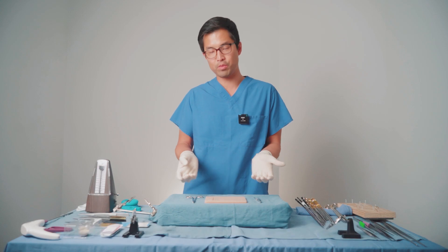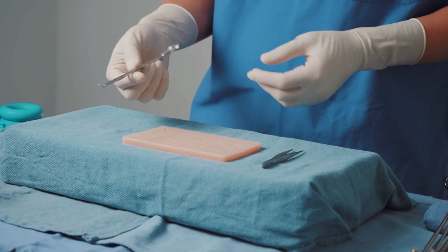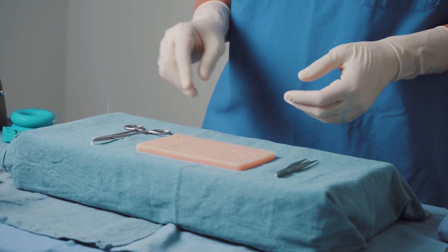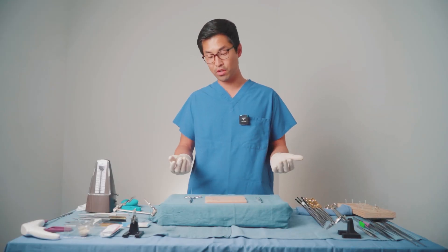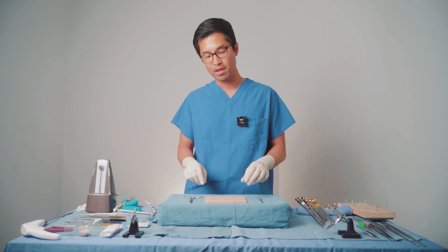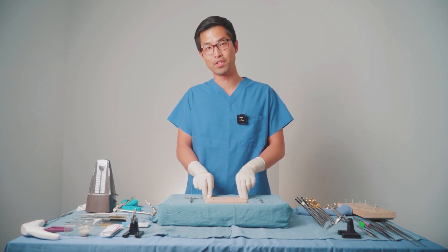Frankly, these tools discourage me from practicing because they were uncomfortable. The needle driver is small, doesn't fit well in your hand, and it's very stiff, so every time you open and close it, it hurts your fingers. The forceps are really small and poor quality, so they're not good at picking things up. And the silicone pad just gets dirty very easily, and there's a lot of resistance when you drive needles through. So over time, you get fed up with how tedious it is to drive needles through and to clean it up after each time you use it.